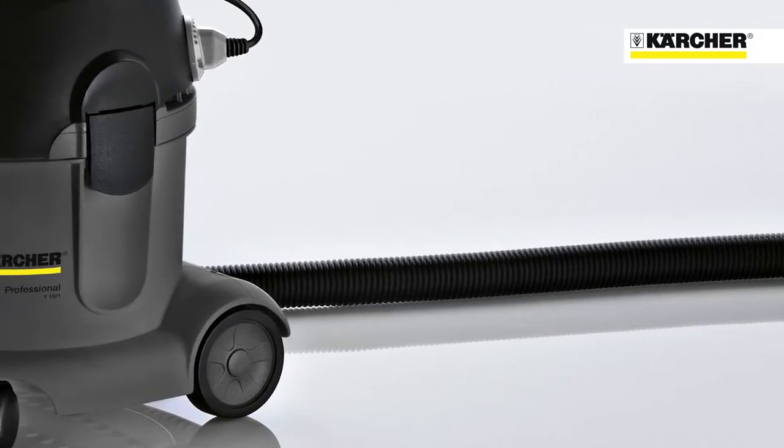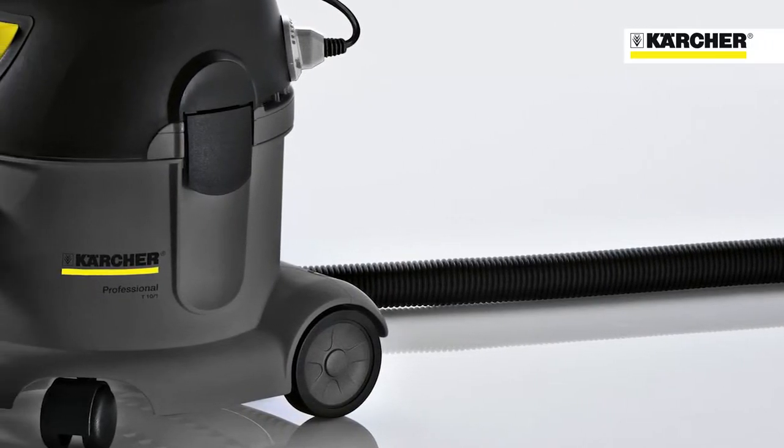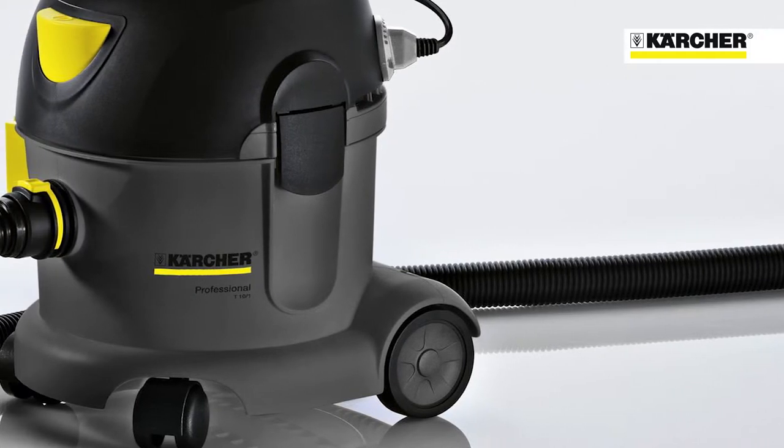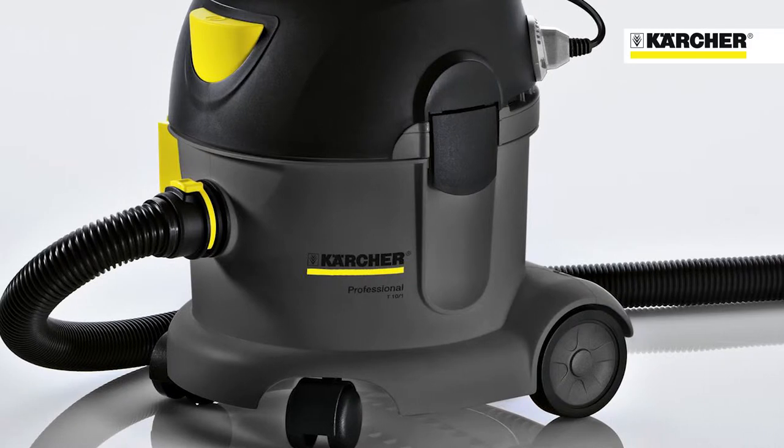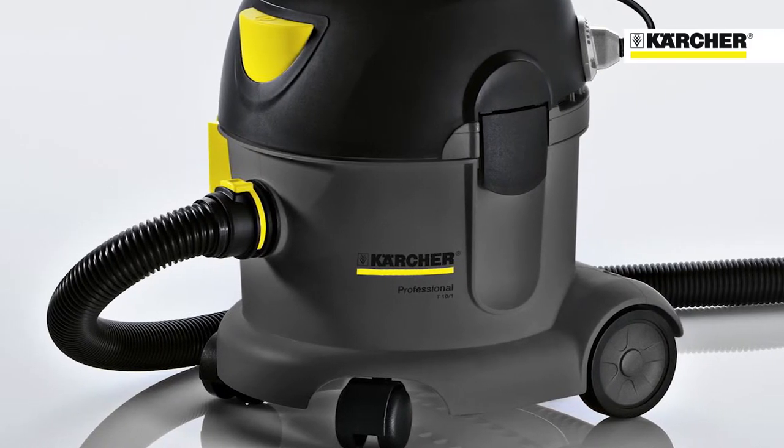The machine features a powerful 1250 watt motor giving great suction performance, and the combination of a 2.5 metre suction hose and 12 metre power cable provide a wide working radius.